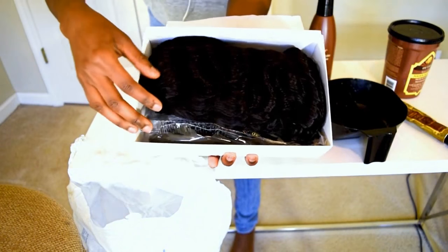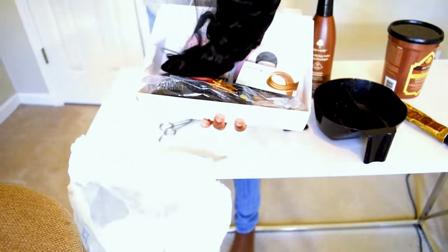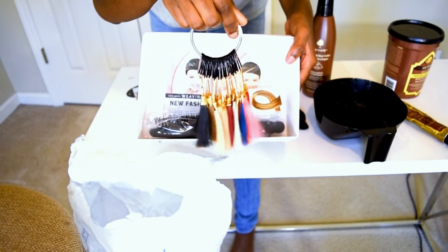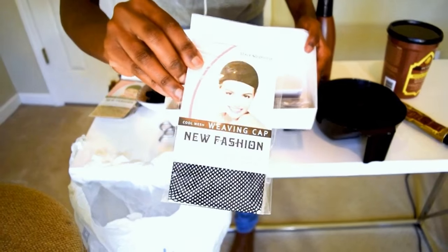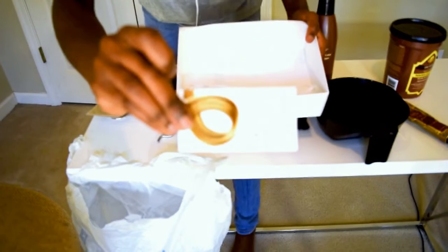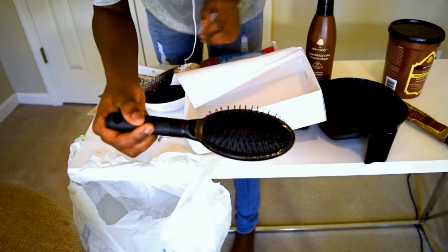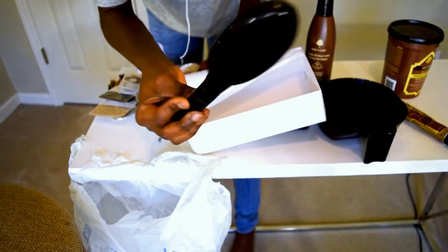What you get in the box is your hair — it's a lace front wig. You also receive a color wheel so you know exactly what colors they offer, two mesh wig caps with a hole on the top, a card that tells you about your hair, and a brush to help maintain your wig.